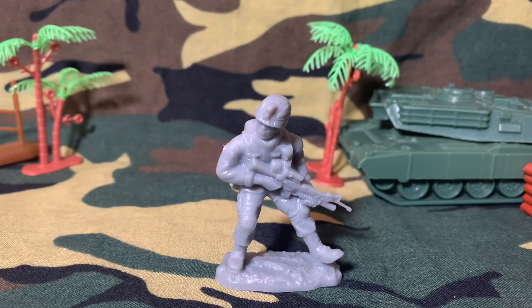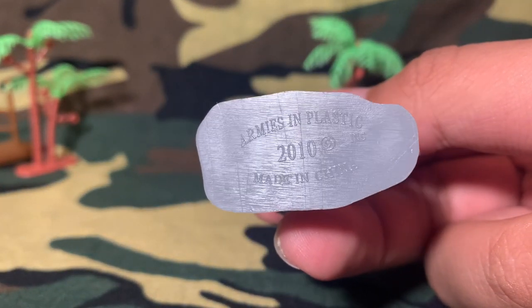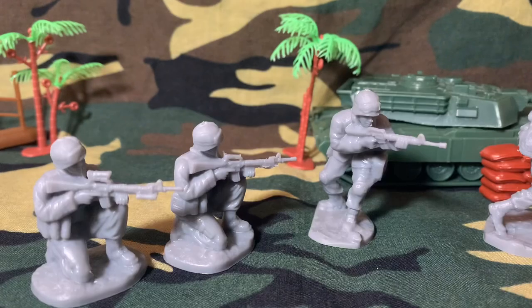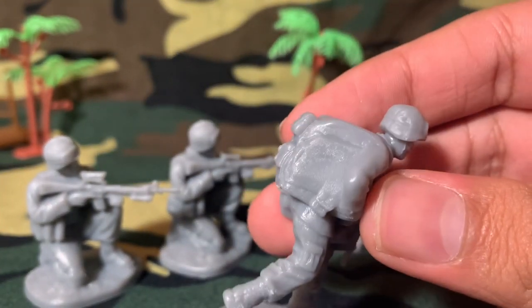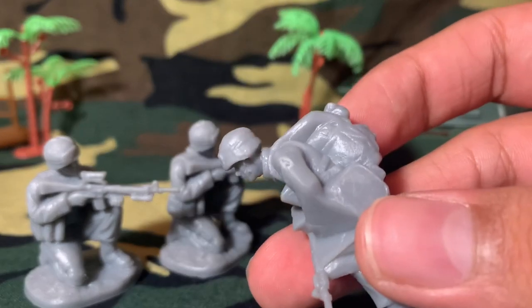Let's look under the figure and see what year it was made — this figure was made in the year 2010, so not that long ago. Time to do some nitpicks: the backpacks on these figures are lacking in some details on the sides, but it's not that bad — you can see that they tried.